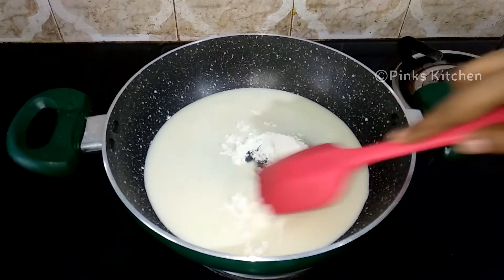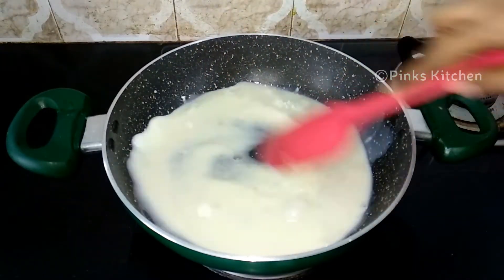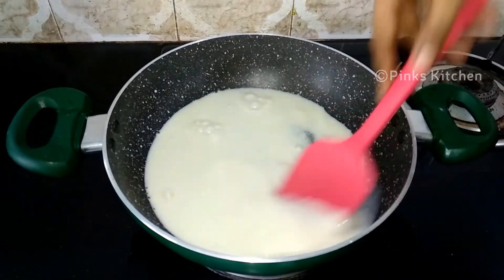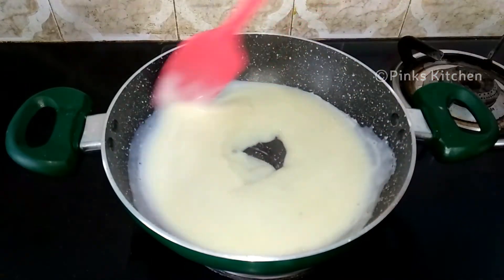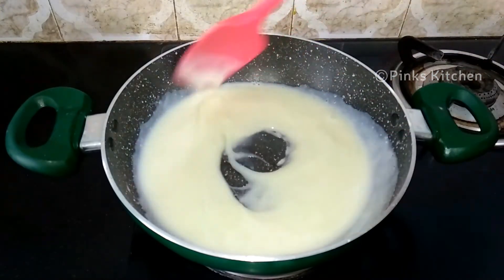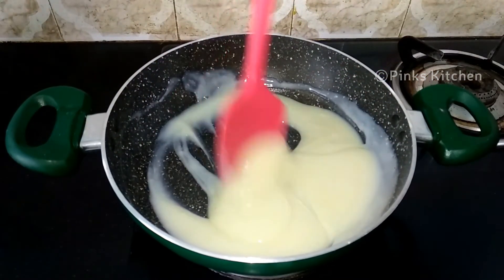Let's mix it well for 5 minutes. After 5 minutes, the pot is ready.